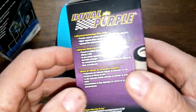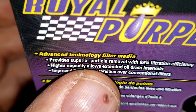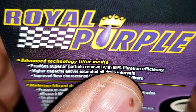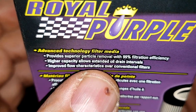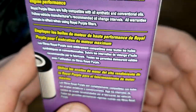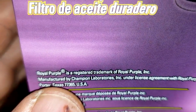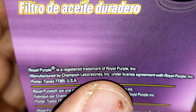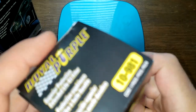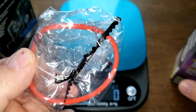Let's start with the Royal Purple. The box claims superior particle removal with 99% filtration efficiency, and if you look on O'Reilly's website, that's for particles as small as 25 microns. It's manufactured by Champion Laboratories. Let's open it up and see what it looks like.